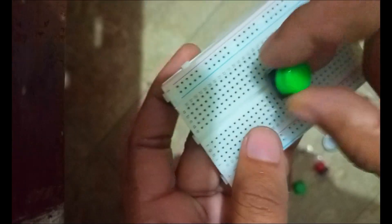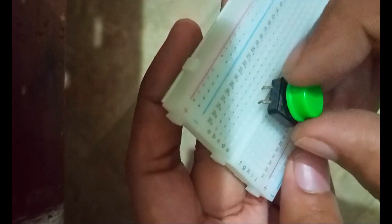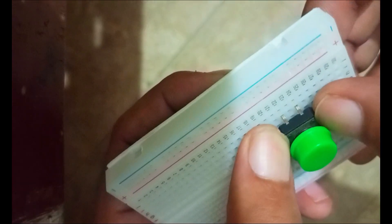Now let's connect the push button on the breadboard. See carefully how I am inserting the pins of the push button into the breadboard — this is the other side and I'm pressing with my thumb. All four pins of the push button are inserted in the breadboard.